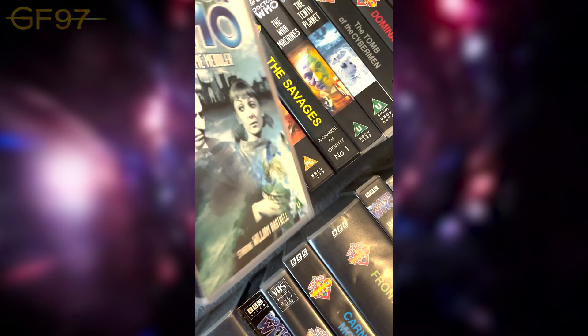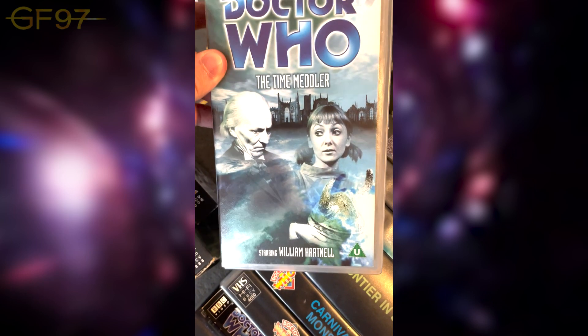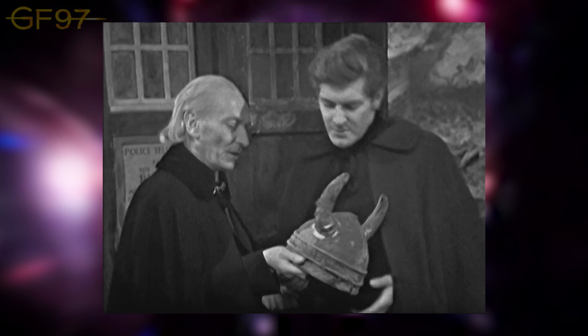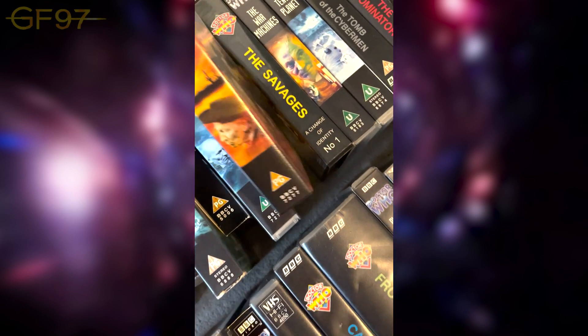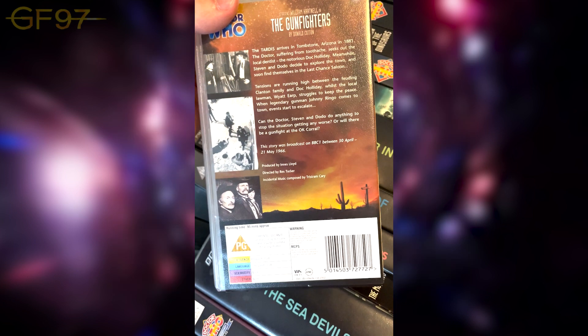This is another story from the First Doctor box set — The Time Meddler. We've got Vicky on there and the Viking helmet. 'What do you think this is — a space helmet for a cow?' I don't mind it, it's pretty good. Then The Gunfighters — the actress who sang the Gunfighter's Song has sadly passed away quite recently.